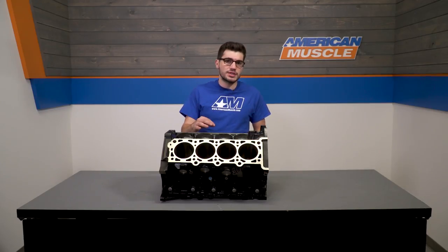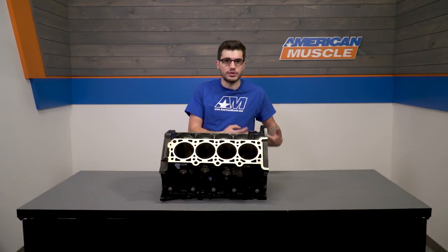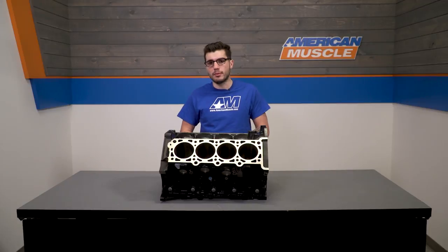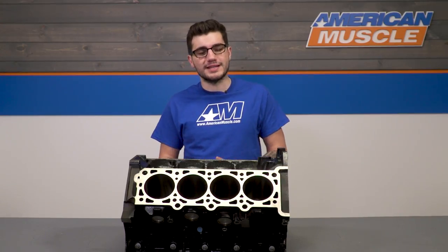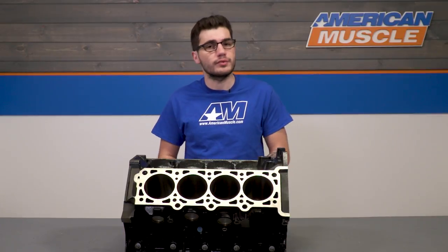If you're doing something like rebuilding your stock 4.6-liter motor, looking to add forged internals, and really want to upgrade your performance, picking up the Ford Performance block is a great way to go rather than just working with the less capable, weaker factory block.